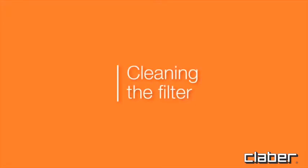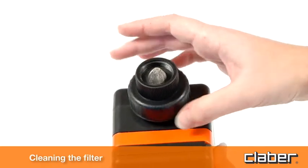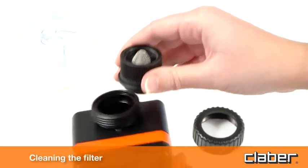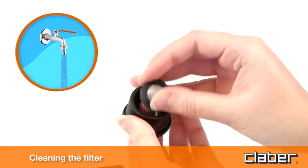Cleaning the filter. The timer is protected by a wire mesh filter that ensures long-lasting and trouble-free operation. To clean it, simply unscrew the ring nut, remove the filter from its seat and wash it under running water.